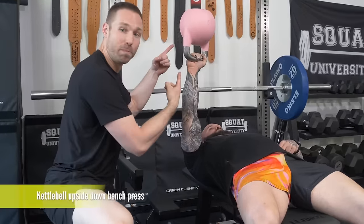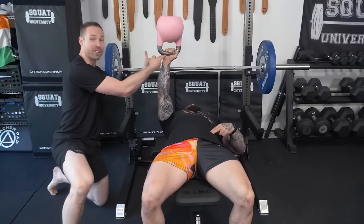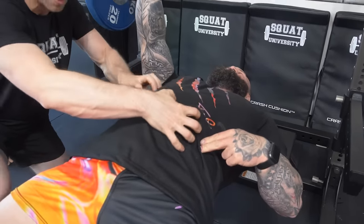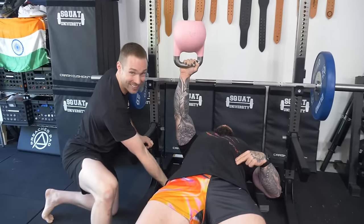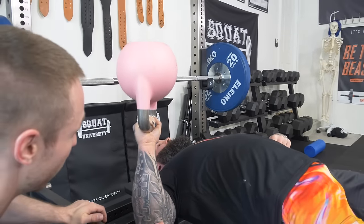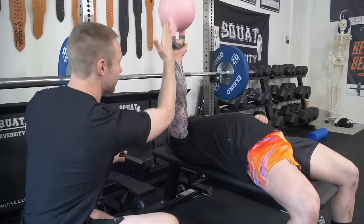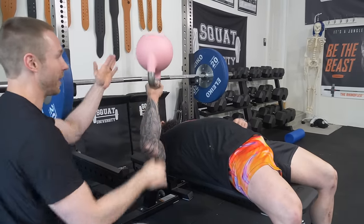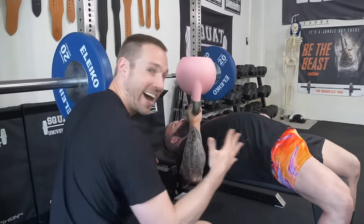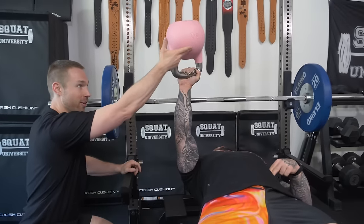Step four: kettlebell upside-down bench press. Make sure you engage your core first — put your fingers into your stomach and brace in a way that pushes your fingers to the side. This is a full-body movement if done correctly. Now link your core to your upper shoulder by pulling down into the bench — engage that upper back. While this is engaged, perform the upside-down kettlebell bench. If everything is locked in — from his core to his lat, to his elbow positioned under the bar — the bell will not fall over. Because the bell has all of its weight away from his hand, it's going to be naturally unstable. He has to stabilize his entire system to keep it from falling. If he doesn't lock in his core, if his lat isn't engaged, and he's not stable through the whole system, the bell will fall over.